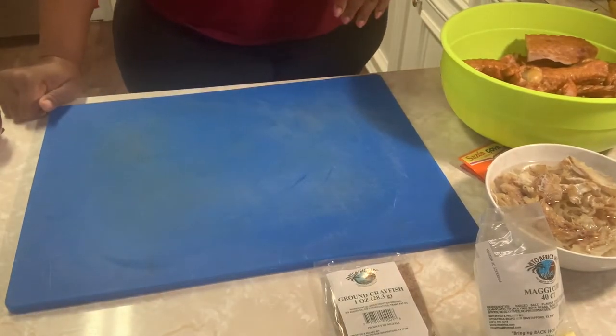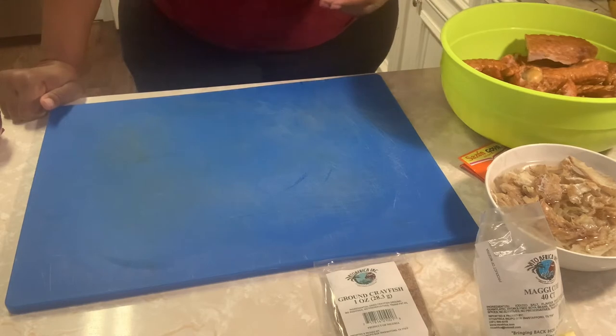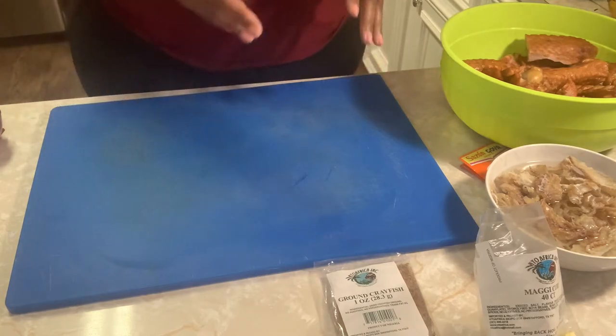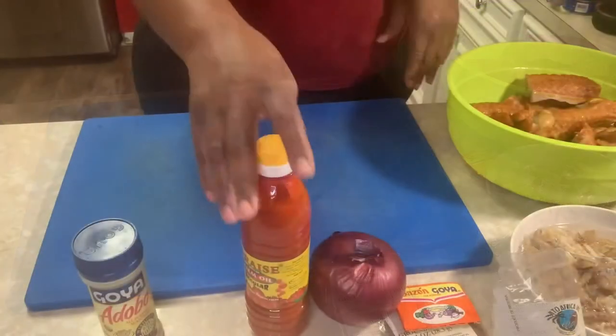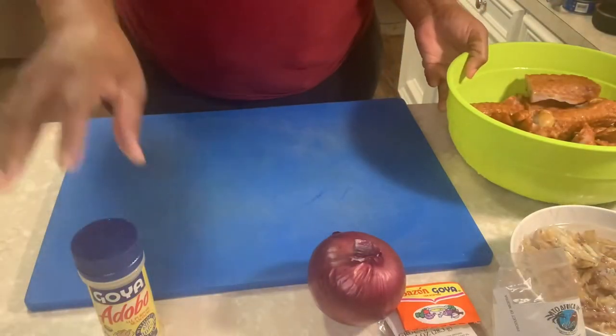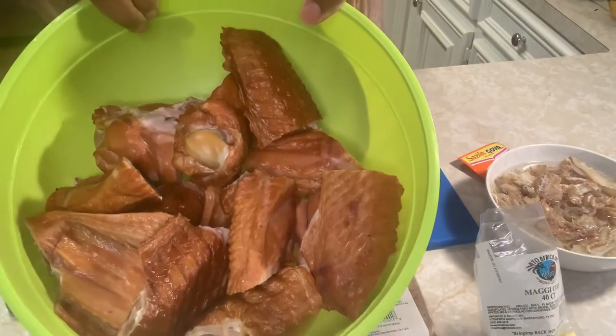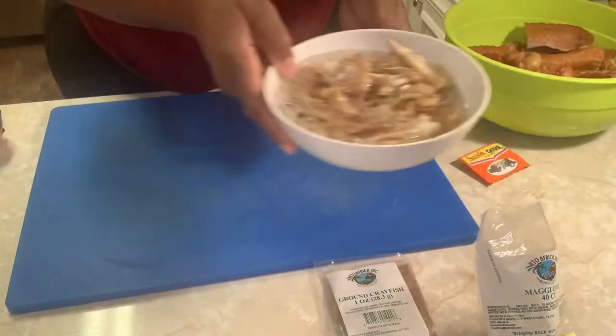Welcome back YouTube! We're gonna make a vegetable dish right here. We have smoked turkey wings that we're going to use.